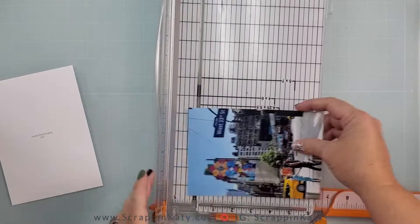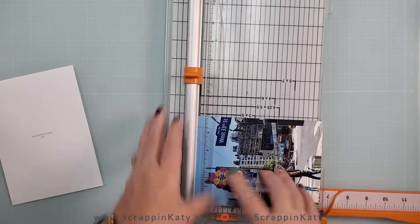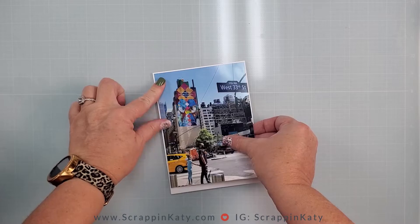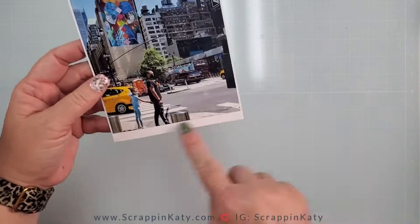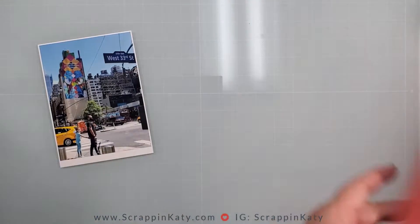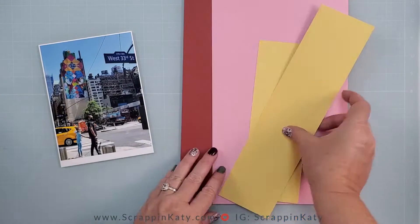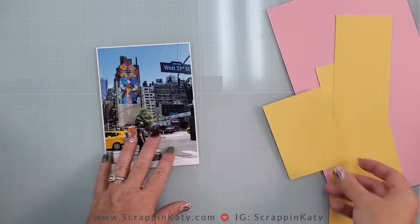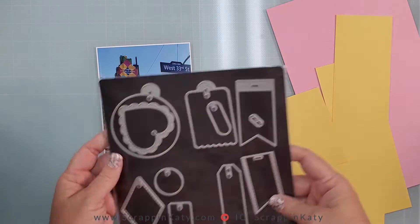Since I told you I liked the Polaroid look, I've trimmed my 5x7 just a little bit so I'll have that Polaroid border at the bottom — though I do end up changing that in the end. I love that the colors in the photo are really represented well with these scrap pieces from the Freshly Baked collection.